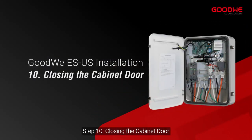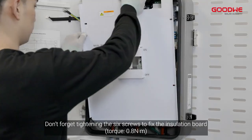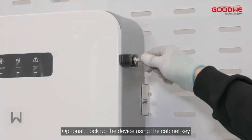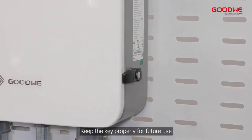Step 10: Closing the cabinet door. After all installation, don't forget to tighten the six screws to fix the insulation board. Optionally, lock up the device using the cabinet key and keep the key properly for future use.